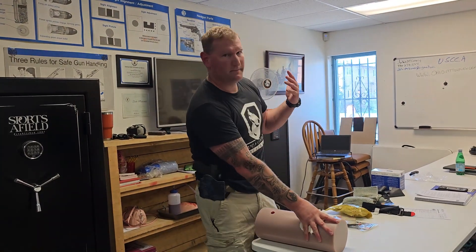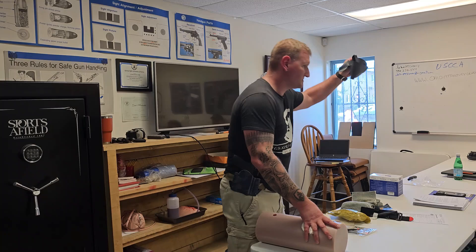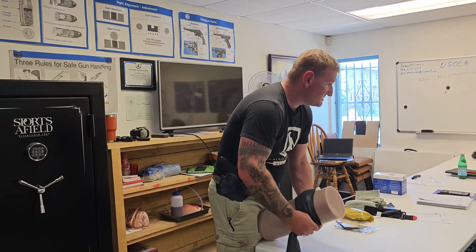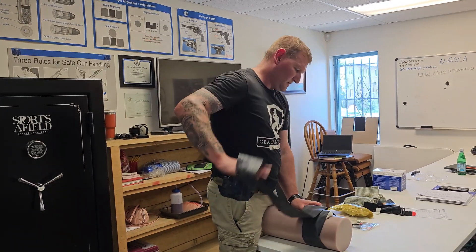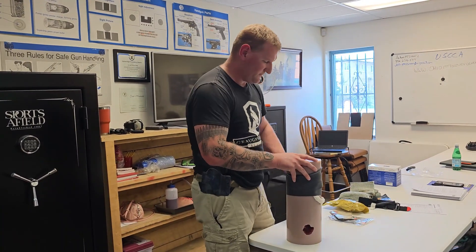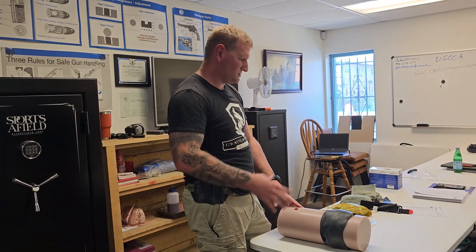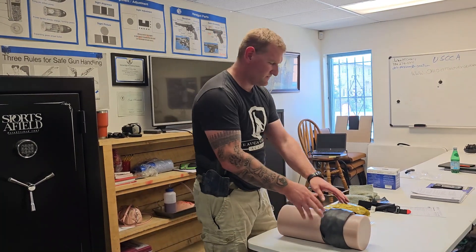What about all this remaining material? This goes on top, and then we're going to apply pressure. Here's the SWAT-T coming into play. We can take this and use it as a pressure bandage — it's not a tourniquet, it's a bandage. We put this on, wrap all the way to the end, then tuck it, and we can move on to somebody else or this person is ready to be transported with EMS.